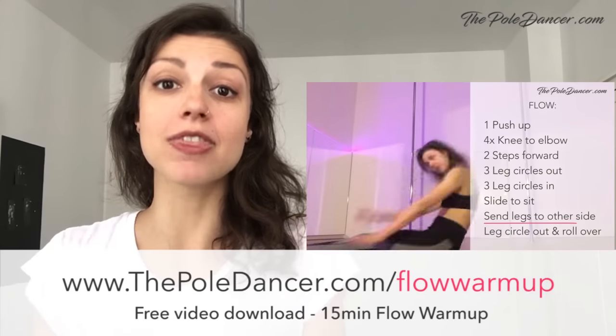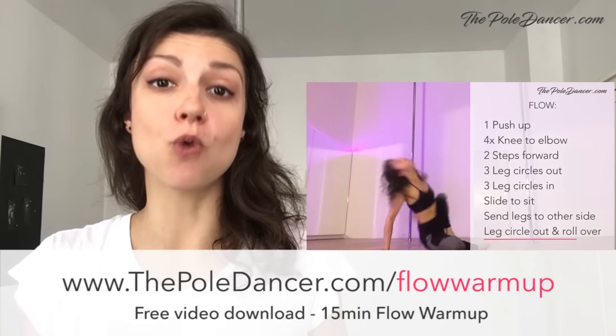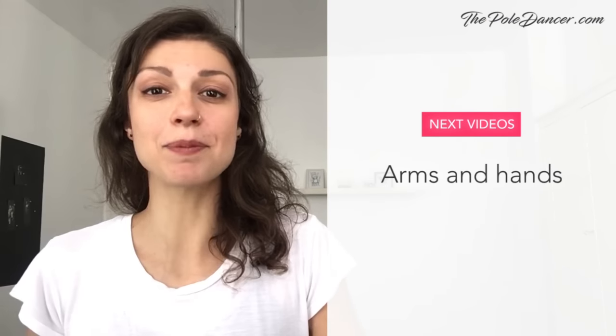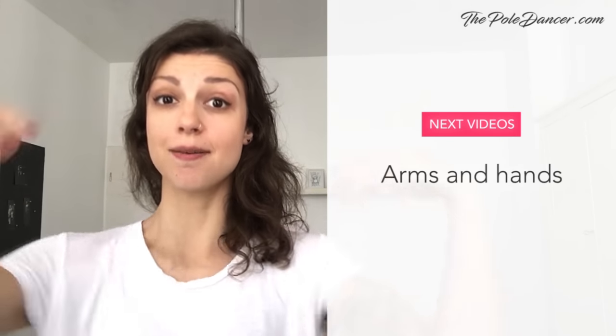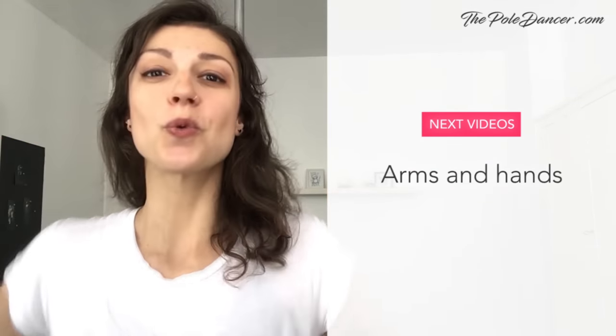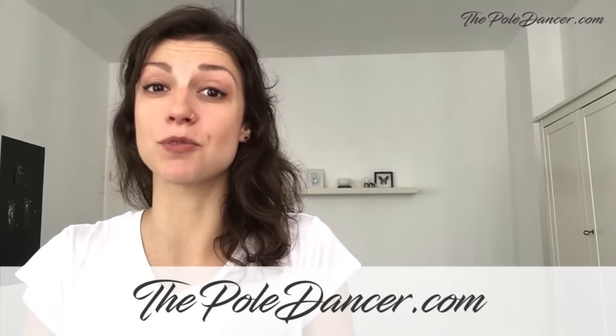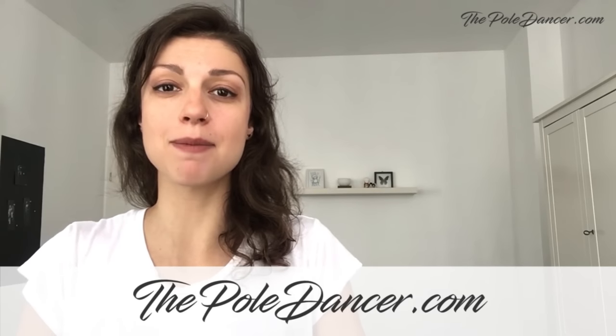I hope you guys liked this tutorial. You can find my flow warm-up routine at thepoledance.com — the link is in the description below. Let me know in the comments how you're feeling about these types of movements. Do you find it easy or difficult? Do you often forget your upper body when dancing, or is it maybe your favorite type of moves? In the next couple of videos, we're going to focus on arms and hands — what to do with your hands when they're off the pole, and how to avoid weird-looking movements. Don't miss it! Sign up to my email list at thepoledance.com and follow me on YouTube, Instagram, and Facebook.